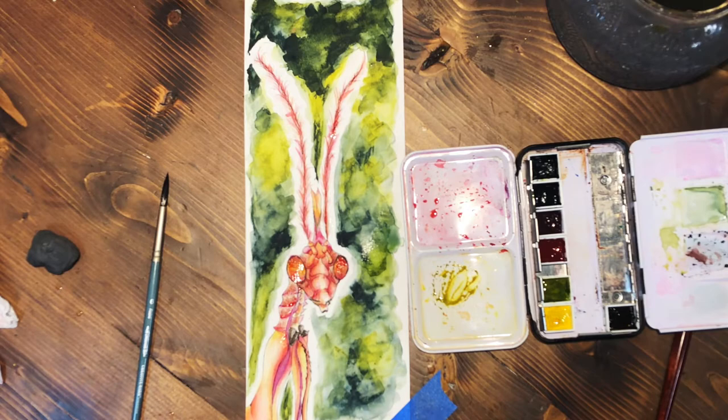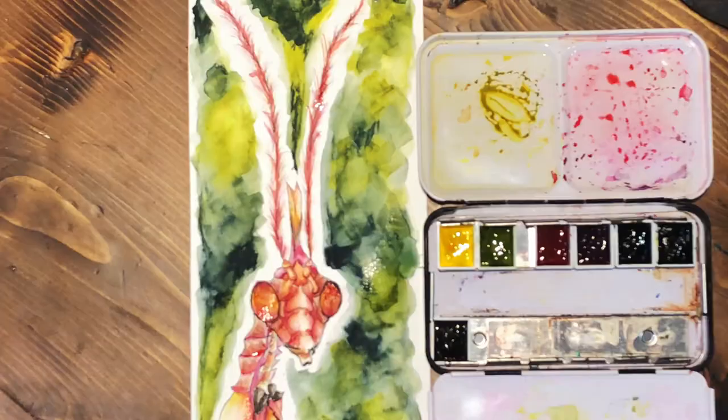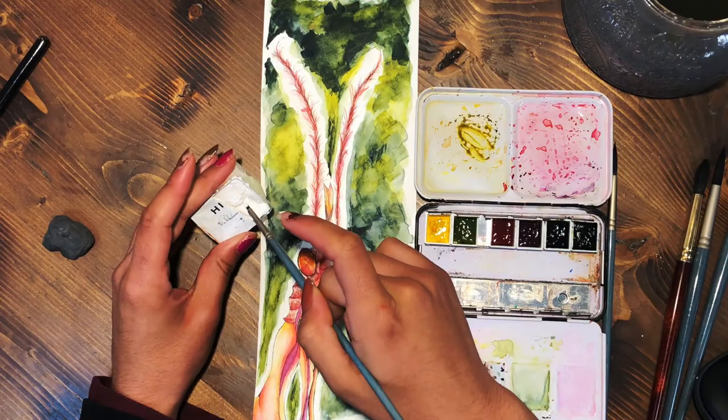Now I'm building up on the body itself, adding more definition and making it more vivid. This is also the part where I add a little bit more greenish yellow to the piece, since I had kept that mostly out of the piece and included it mainly in the background.